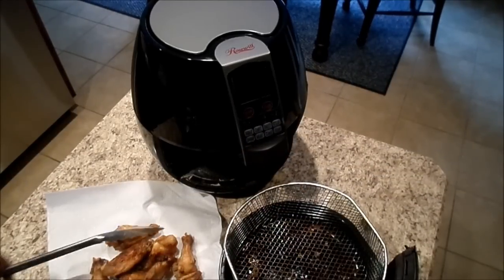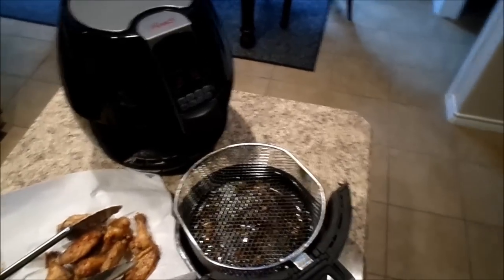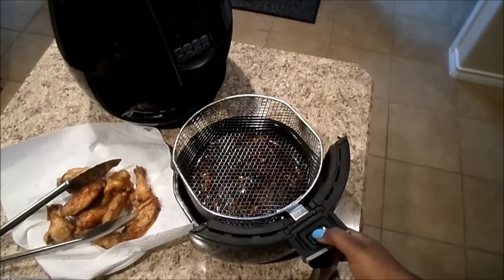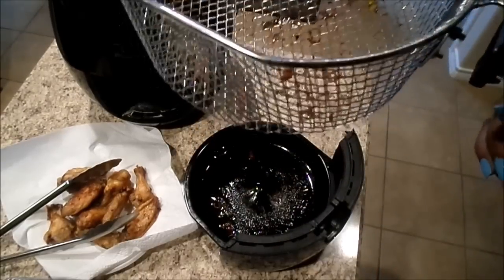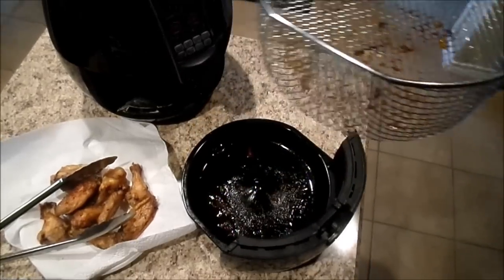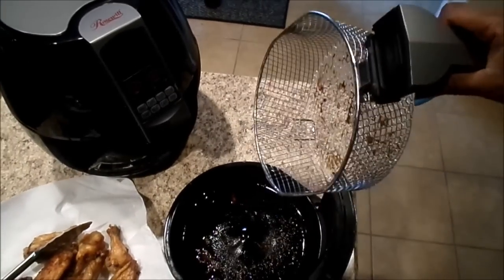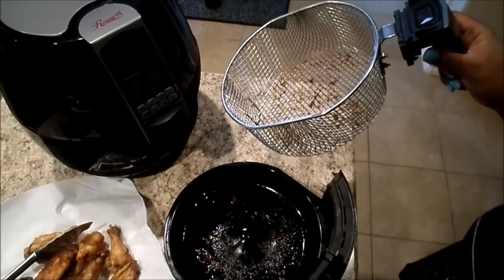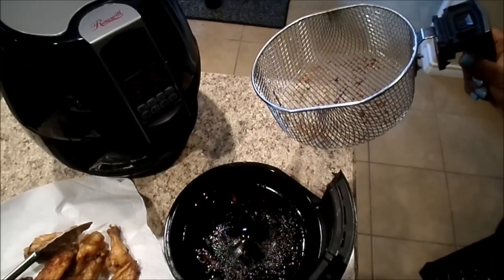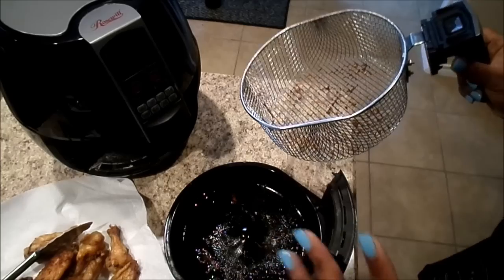The cleanup is easy — this part detaches. You just press this button right here and this is like the deep fry part that you can wash separately. This is all the oil, fat, and stuff from the chicken that's in the bottom of the pan. It's really hot right now, but once it cools down I'll wash it out — it's the simplest cleanup.